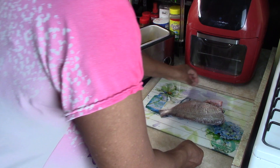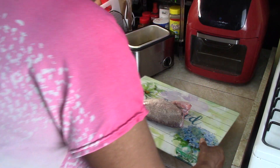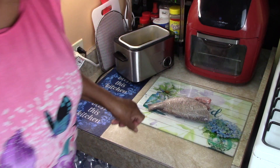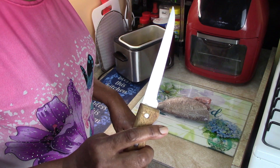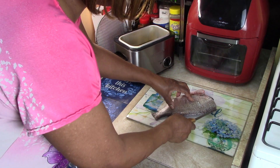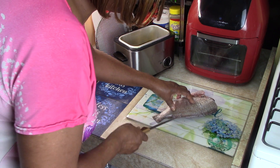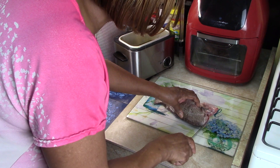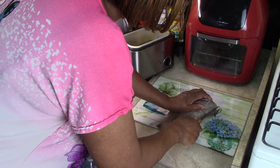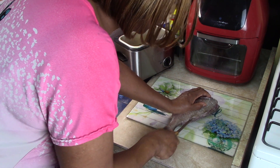Okay guys, this is our porgy fish. You need a very sharp knife to start with. What you want to do is come right down this back, straight down. You'll notice the head is off — I had them take the head off at the store. If the head is not off, you can just cut it off. I'm going to guide along the bone; you want to be able to feel that bone because that's your guide.